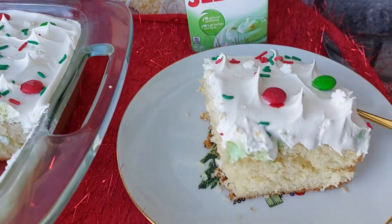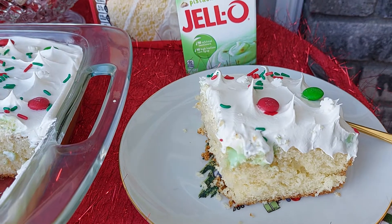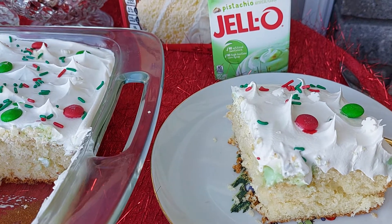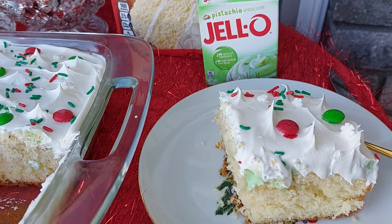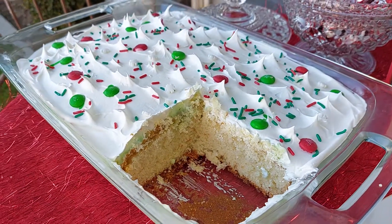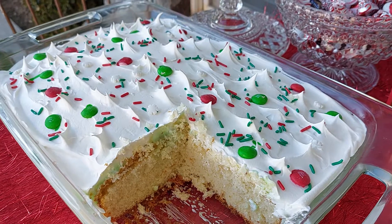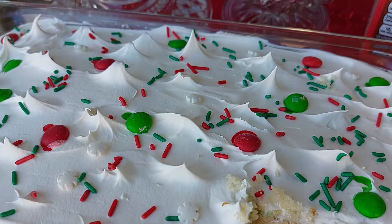This is how it turned out. So it's the French Vanilla on the bottom. After it completely cooled, I poked big holes in it — because it's pudding, not the jello, but the pudding — and I put that in it. And then on top of that, I put the cool whip and some sprinkles, M&Ms, and little snowflake sprinkles on it.